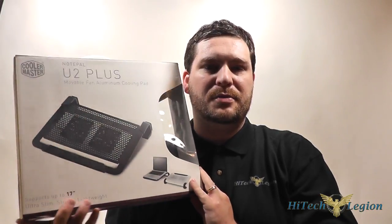Hello everyone, this is Wade from Hitech Legion. With over a thousand videos uploaded, if you haven't seen it here, you may not have seen it anywhere. What I have for you today is the Cooler Master U2 Plus Notebook Cooler.